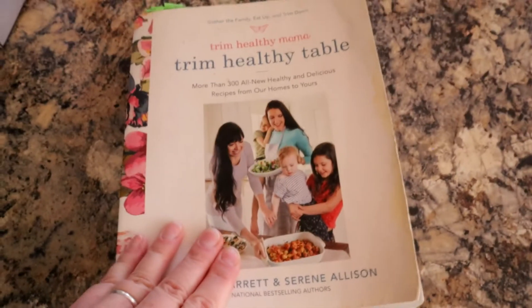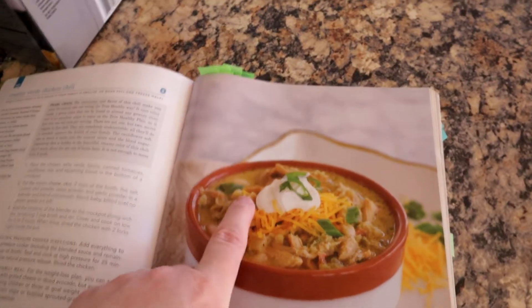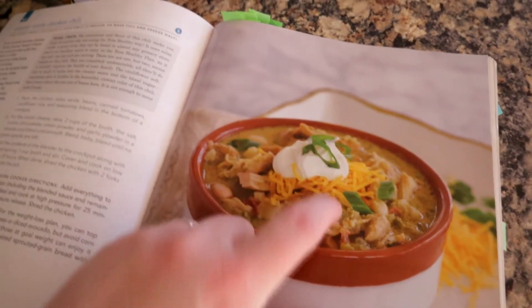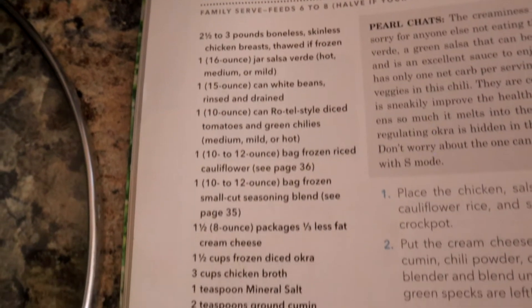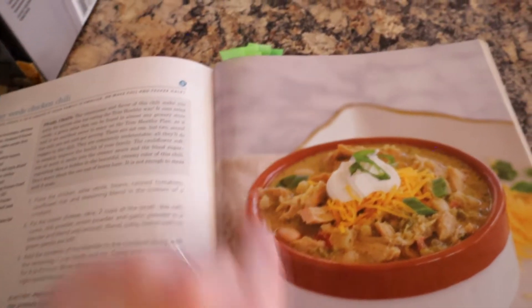We're going to get it in the crock pot as soon as we can since it needs to cook. It comes from the book 'Trim Healthy Table,' on pages 78 and 79. This is an S-setting chili, which is super cool, so I can have sour cream, Greek yogurt, or any kind of cheese on it. My daughter is also growing her own green onions, so we can chop some of those and put them on top. Here's the ingredients list — we just put everything into the crock pot.